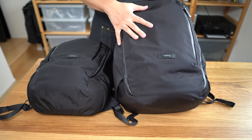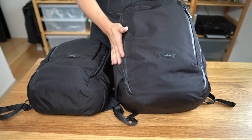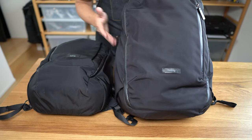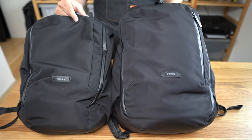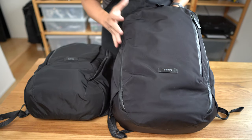The travel bag is packed out to the capacity I'd usually carry it for overseas travel, while the work pack is maybe under-packed a bit. But you can already see there's a pretty big size difference between these two bags, even though the transit travel bag is one of the smaller one-bag travel bags out there.